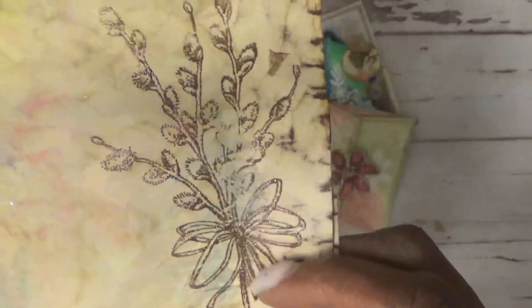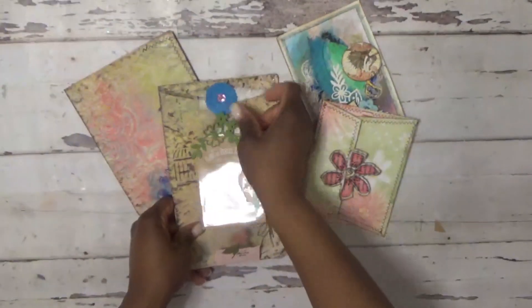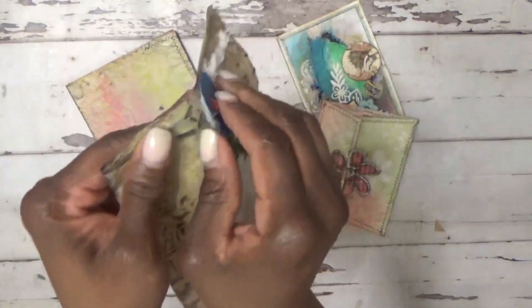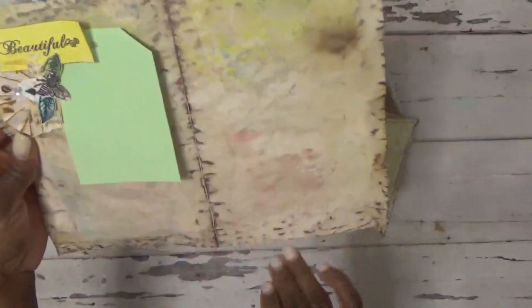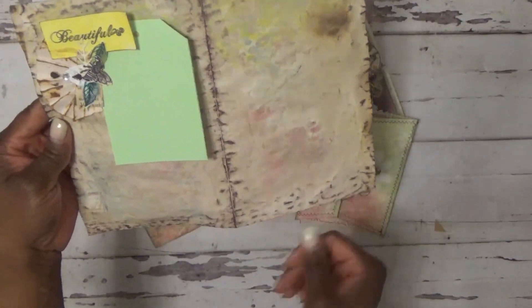I did stenciling and embossing on both pages. It connects with a Velcro closure, and I used some OHP paper since I didn't have acetate, then put a little sticker there. The background is coffee-dyed paper with leftover prints from stencils, using a combination of Distress Oxide inks. There's a little pocket, and you can see the print from the Mandala stencil used here.